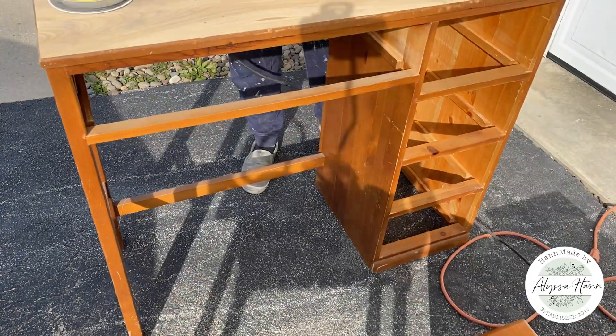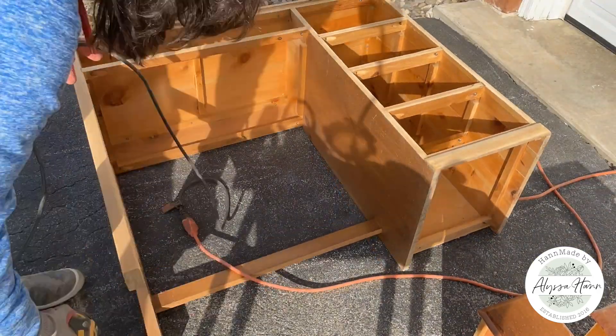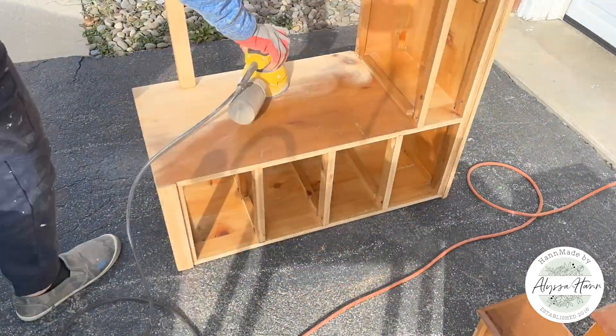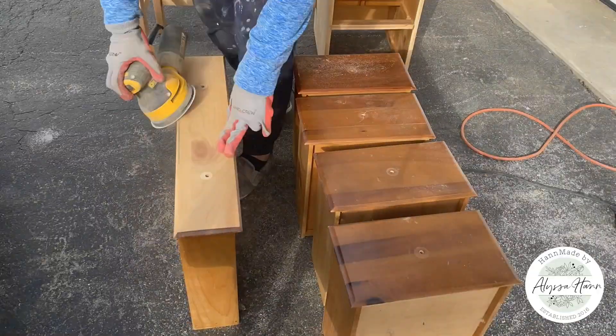First, I'm going to sand down the existing finish to the bare wood using 80 grit. I'm careful to go in the direction of the grain as much as possible with my sander in order to avoid any swirl marks and just make the removal process easier.